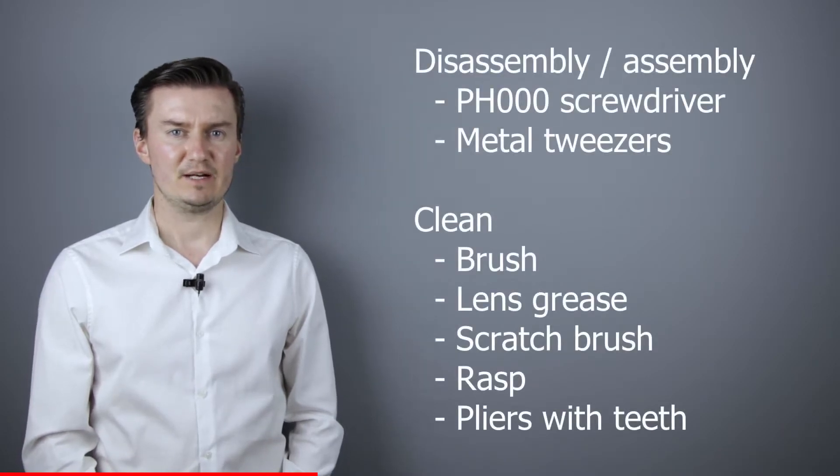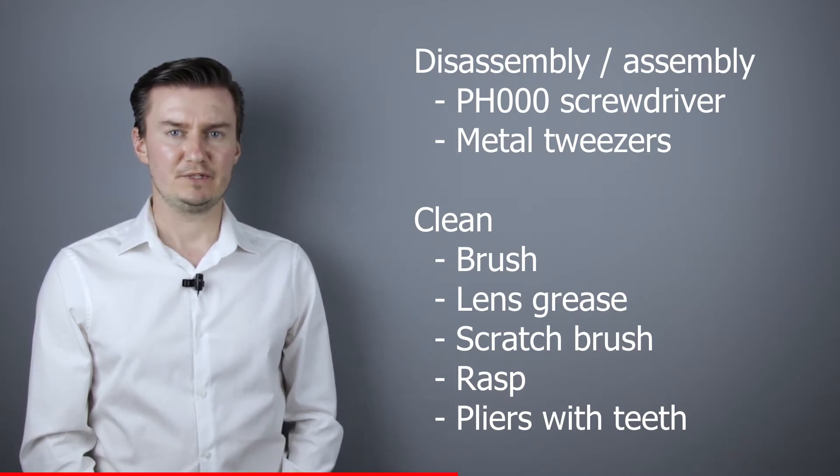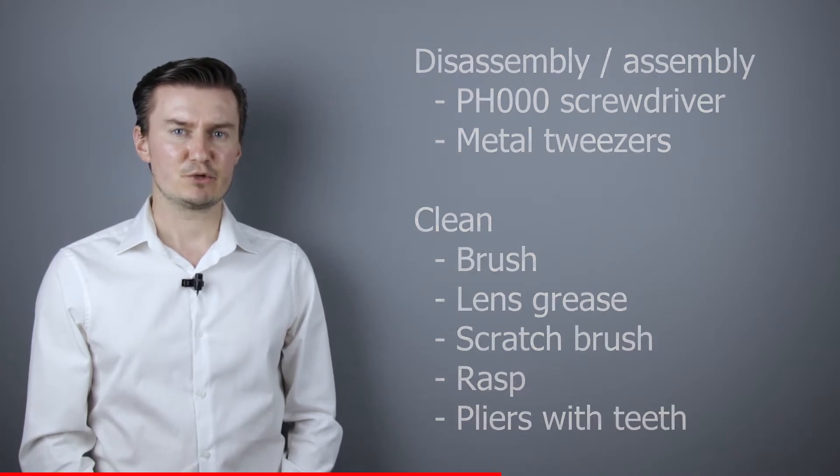Before I start, let me talk about the tools that I've used to repair the camera. For disassembly and assembly I've used a PH30 screwdriver and metal tweezers. For cleaning the screw I've used a brush, lens grease, scratch brush, rasp and pliers with teeth. If you're interested in buying them then the links are in the description below.